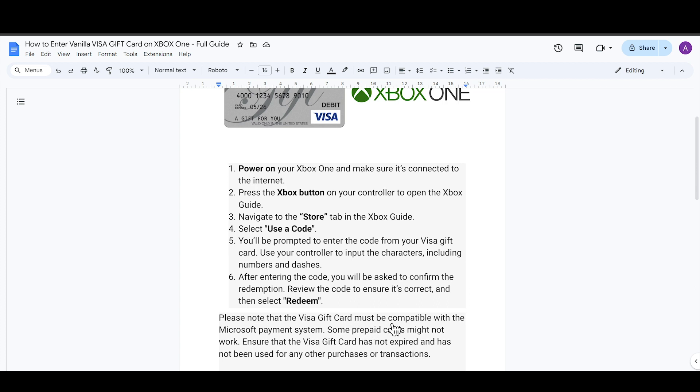Note that the Visa card must be compatible with Microsoft payment. Some prepaid cards might not work. You also have to ensure that the Visa card has not expired and has not been used for any other purchases or transactions.